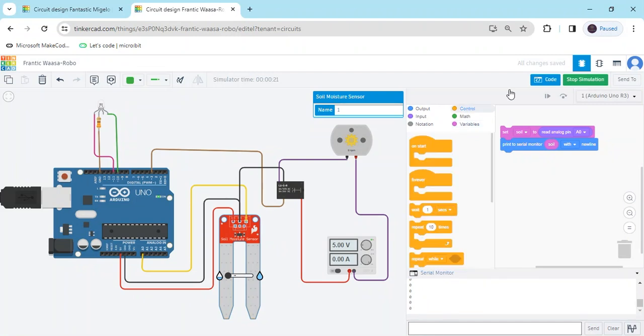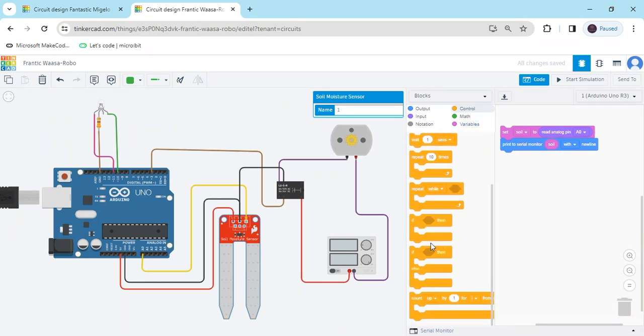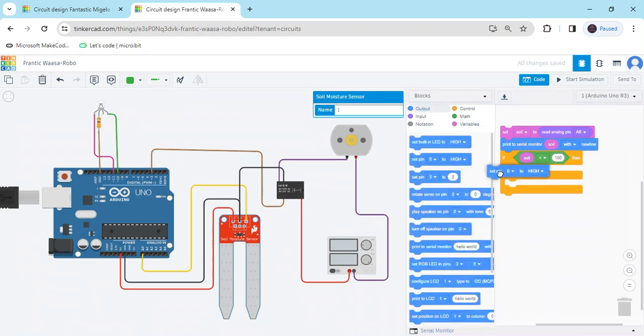Go to the control block, stop this simulation. Go to the control block, go to the If block. And go to the Math section — this triangle block. You have to compare the value to the soil moisture sensor. Go to variable and put the Soil block. After that, you have to put the value 100. If the sensor value is less than 100, that means the sensor is in dry condition. Then motor and green LED are on. Go to the output and take three blocks — one block is motor on pin 3, second block is red LED on pin 11, and third block is green LED on pin 10.